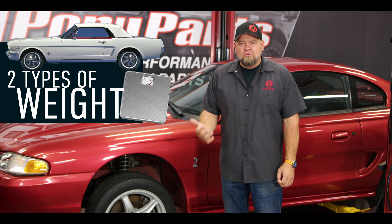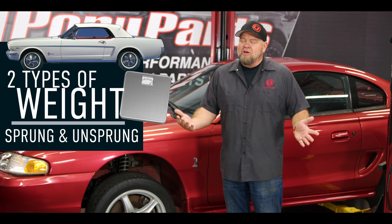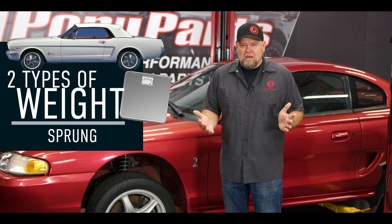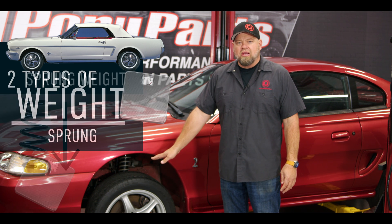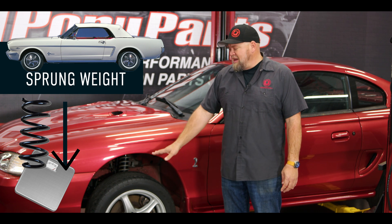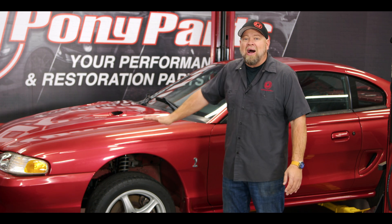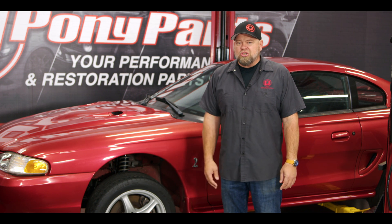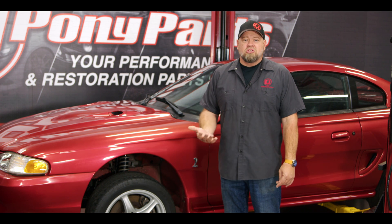When it comes to weight on your Mustang, you've got two different versions: sprung weight and unsprung weight. Sprung weight is weight supported by the suspension of your vehicle. Think of each coil spring as a scale — anything that changes the weight on those springs is your sprung weight. That includes the entire body of the car, the glass, the interior, your engine, your transmission — all of that is sprung weight.